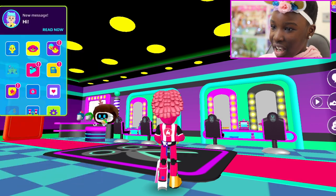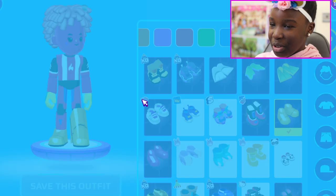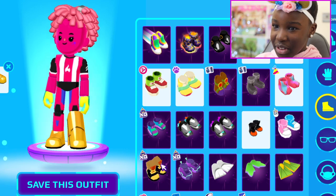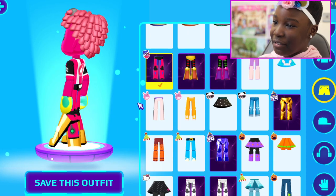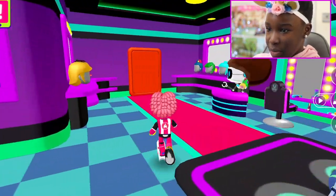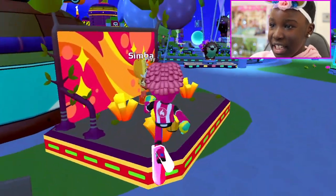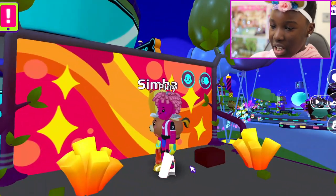There's a glitch! That shoe is glitching out — I don't know what to do. Why is it the only shoe that's glitching? PKXD, do something! Okay, I guess we're just going to have to go with it even though it's kind of disturbing.